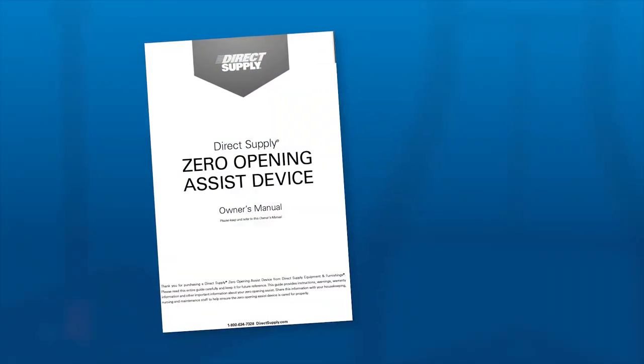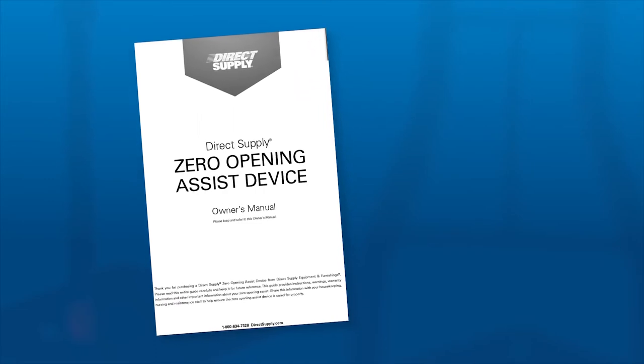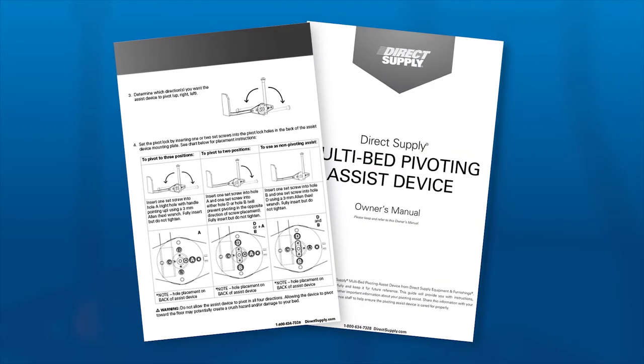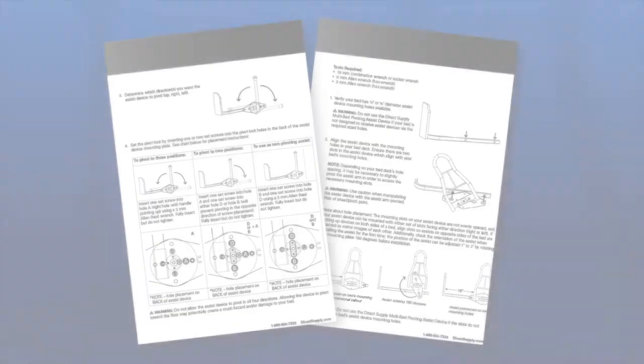In addition to this video, you can find setup directions in the installation section of the Zero Opening Assist or Multi-Bed Pivoting Assist manuals. Read your manual fully before attempting installation. Also, these devices are not bed rails nor intended to function as a bed rail.